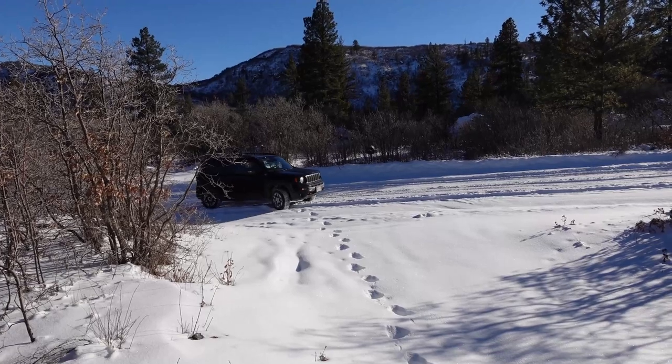This is 100% stock except she did put new tires on recently because she wore the stock ones out. So if you're wondering if a stock one can do it — yes, except the only difference is these are much better tires. She went one step more aggressive when she did it because she lives up in the mountains and wanted better tires from the beginning. But they're stock size — they're stock size.